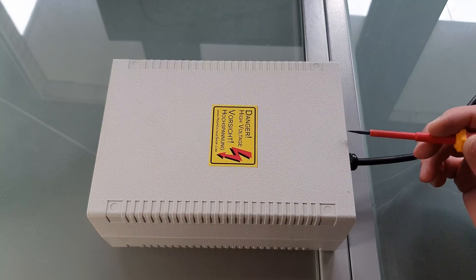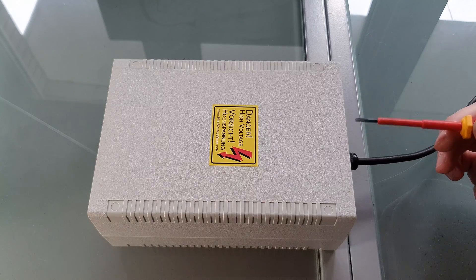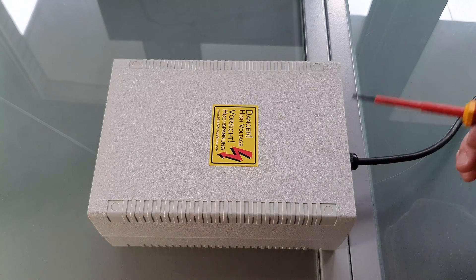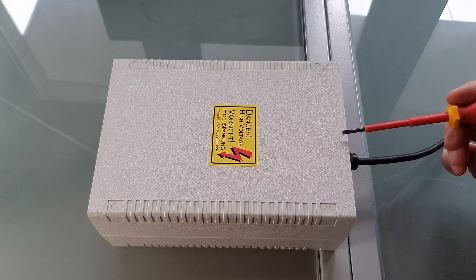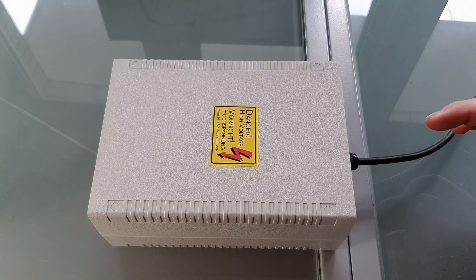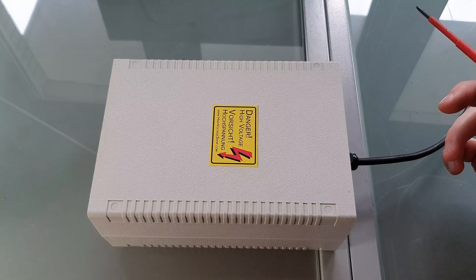Before I show you the final ozone generator, a word of caution. I am not an electrician, so I have no professional experience with electronics or high voltage. That means that you shouldn't take anything in this video as advice or instructions to build your own ozone generator. If you want to do it yourself, get into contact with somebody who knows exactly what they're doing. Everything I did, I did because I thought it would be reasonably safe and should work.